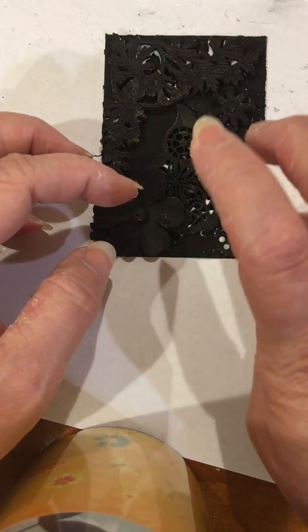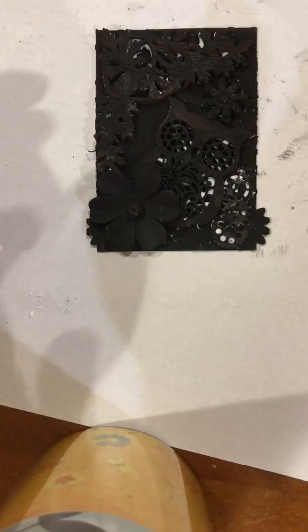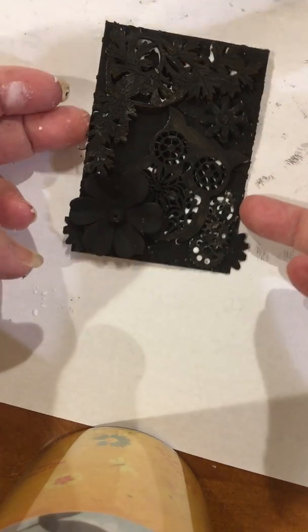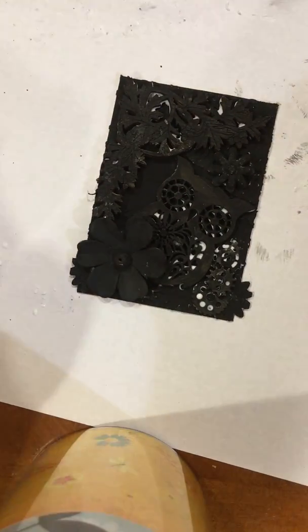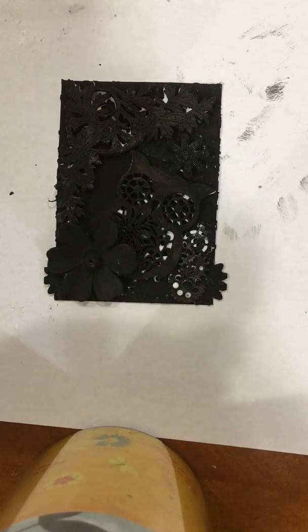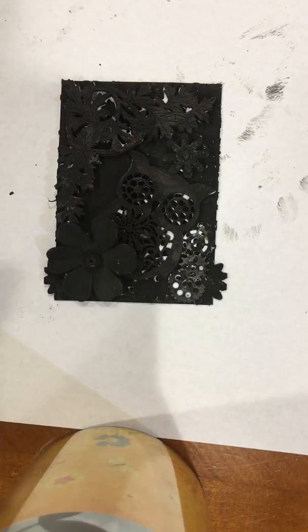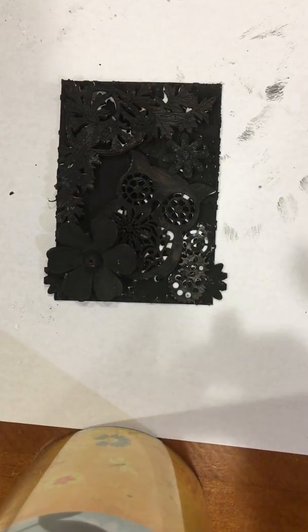Alright, so you have all your things glued. I'm going to pause the video at this point so we can wait for the glue to dry. Your glue has to be completely dry before you put the acrylic on. Then I will come back and we will finish up.